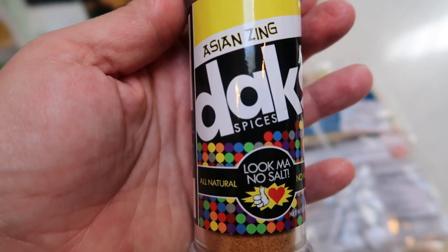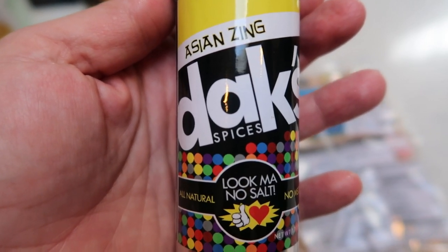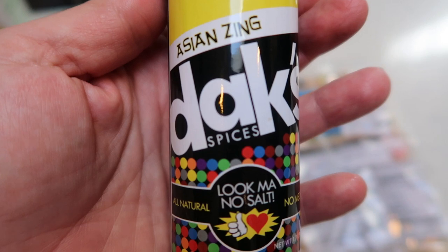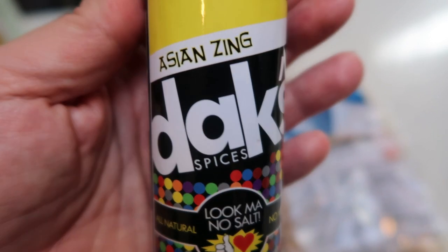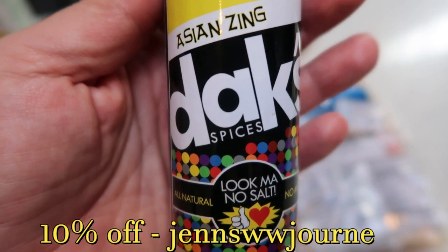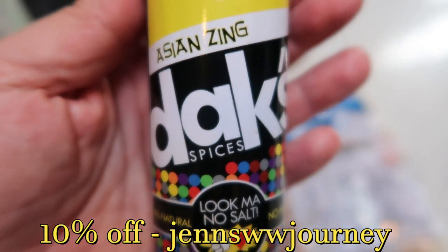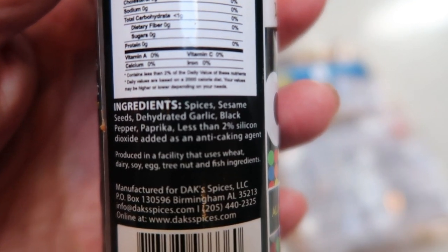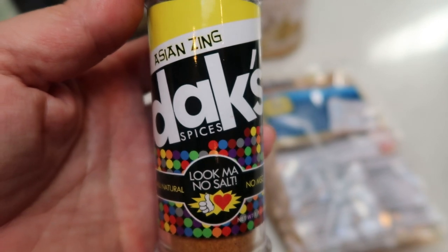Dax seasonings are great. They have zero salt, so they're great right before weigh in. They're all full of natural, whole ingredients — nothing artificial. They truly are the best seasonings on the market. You can buy these off the Dax website — they have over 20 different seasonings. If you use my code on screen, you'll get 10% off and free shipping. I love the Asian Zing in particular. What's in it: spices, sesame seeds, garlic, black pepper, and paprika. That's it — and it is delish.